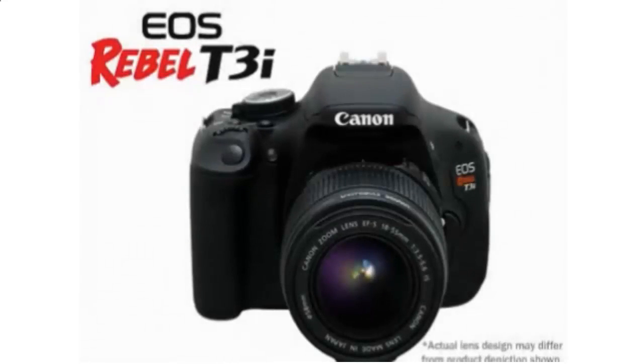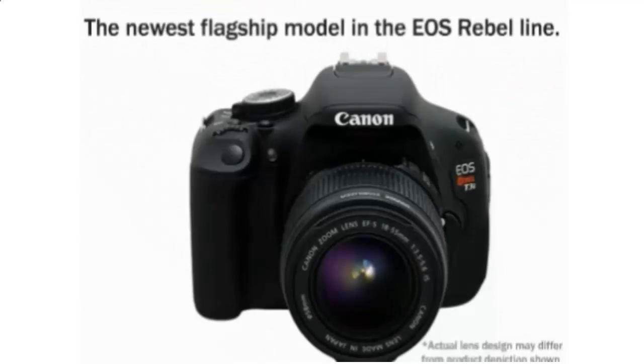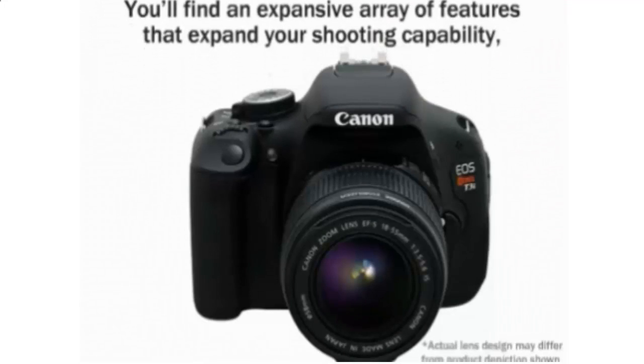Introducing the Canon EOS Rebel T3i, the newest flagship model in the EOS Rebel line. You'll find an expansive array of features that expand your shooting capability,